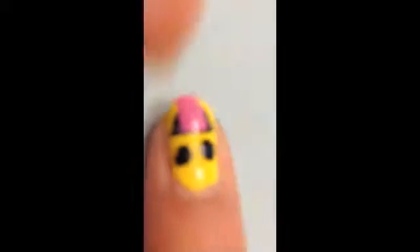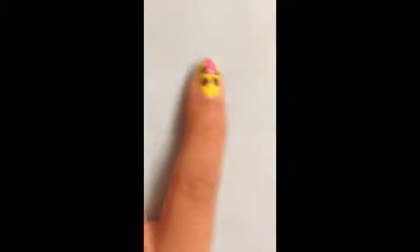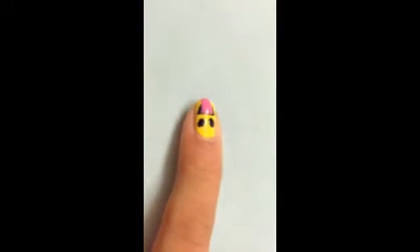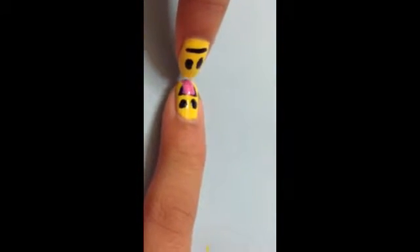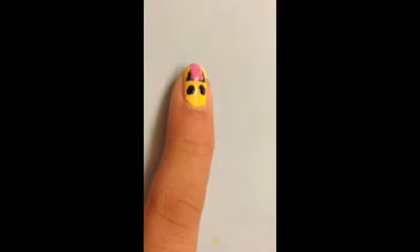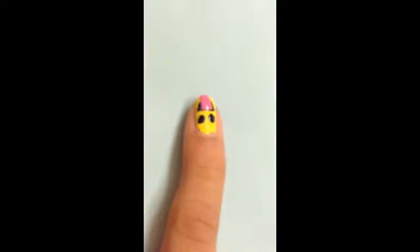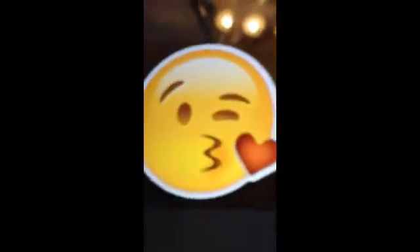Since we're using a nail art pen it will smudge if the tongue isn't dry, so we'll wait. If you're not using one, go ahead and make a line about two-thirds to three-fourths of the way down the tongue. While we wait, let's move on to the blowing-a-kiss emoji base.